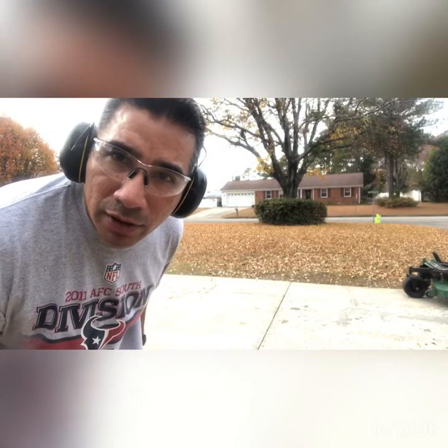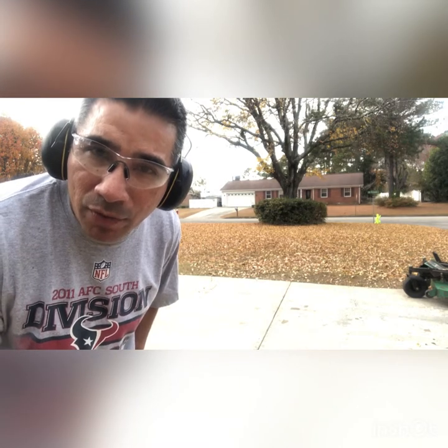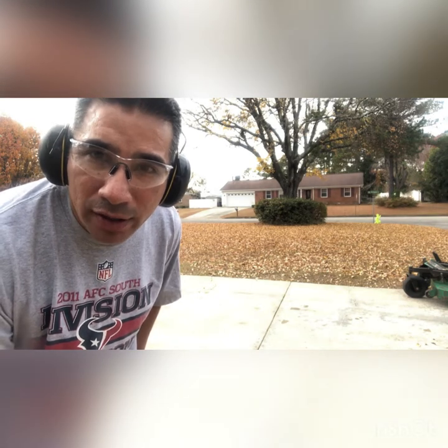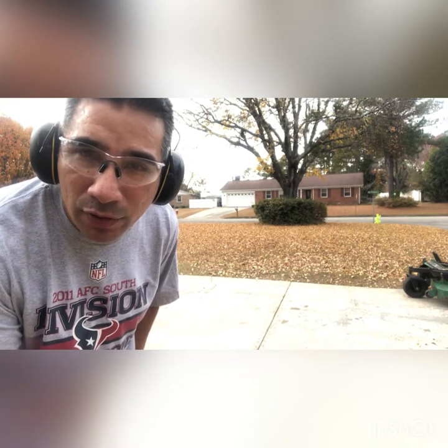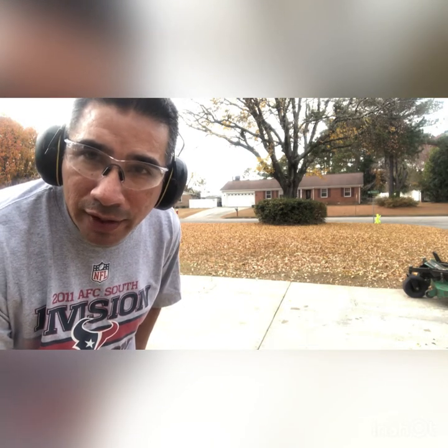Hey, how's it going? Welcome to my channel. I'm going to give you a little video of mulching leaves with my Bobcat 52-inch zero turn. It's that time of the season where the leaves are just falling. This is like two weeks worth of leaves right here behind me, so I'm going to mulch it. Enjoy the video.